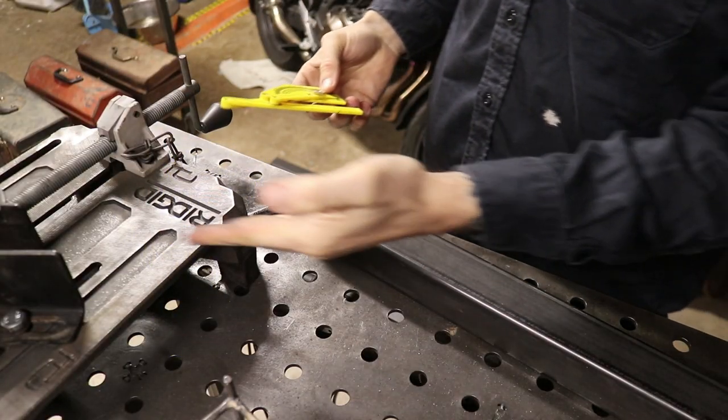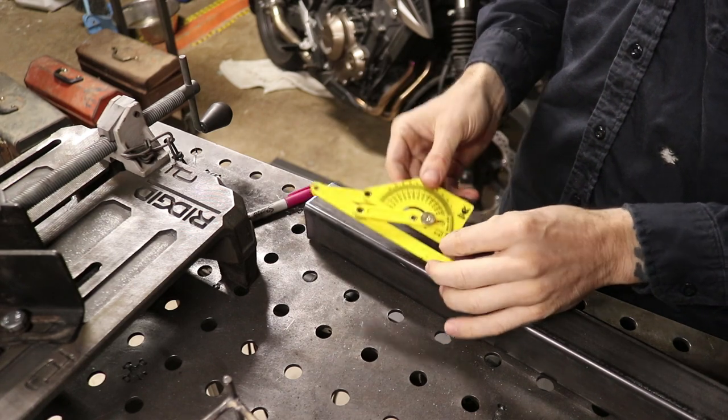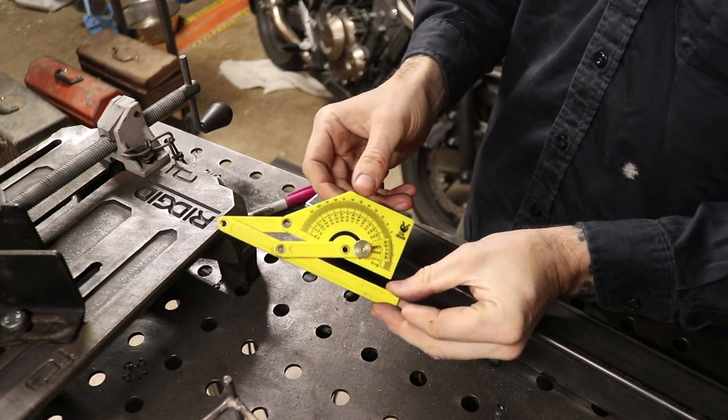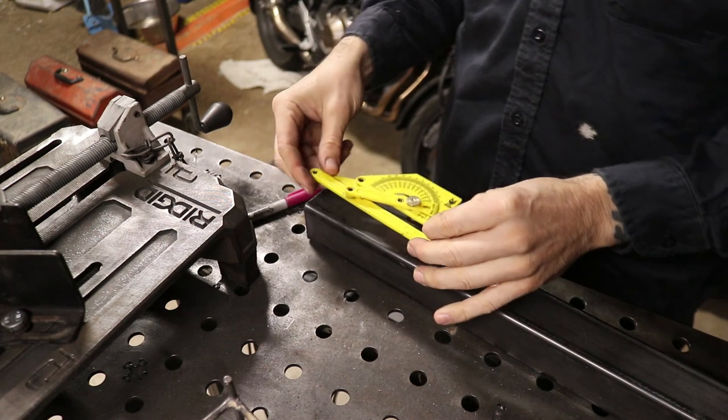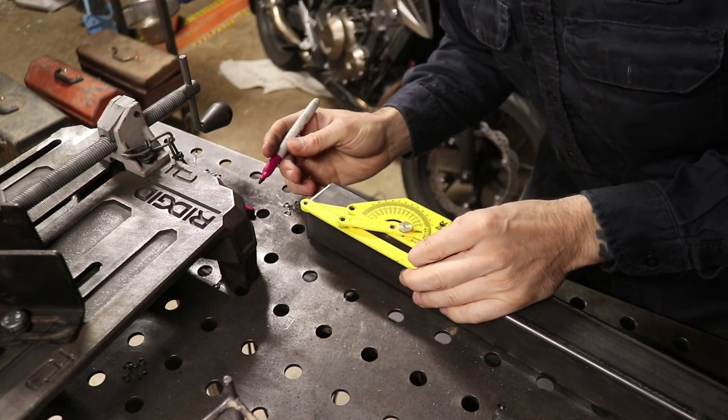My saw does not cut to 60 — it only goes up to 45. So to get a 60-degree angle, I first set my little gauge here to 60 and then set it up on the saw to mark this as best I can.